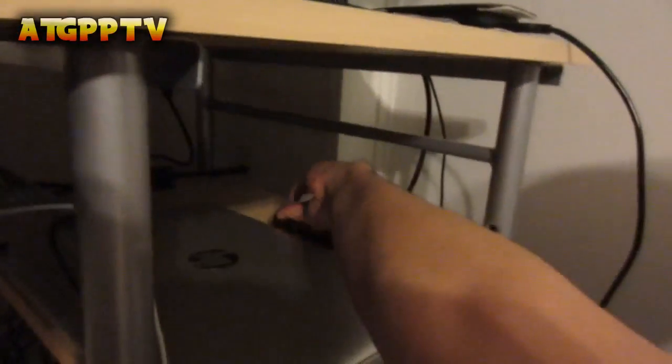What you want to do is get your HDMI plug and plug it into the input. Now, what you want to get is the other end, and put it into the output section.